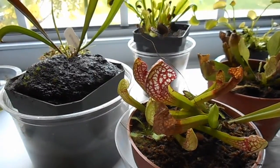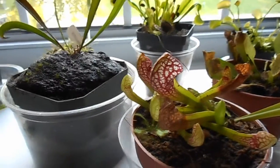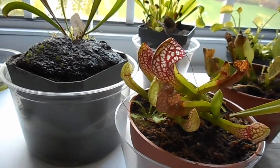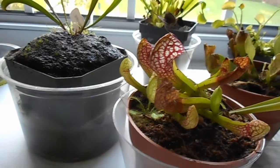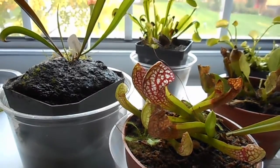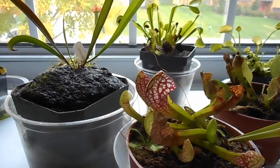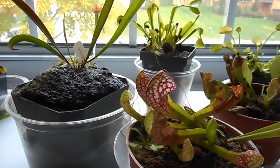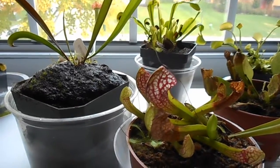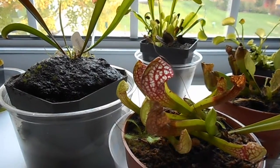There are multiple videos on YouTube that will show you this, but I'll give you a basic rundown. What you do is you knock the plants out of their pots, get all the soil off of them, put them in Ziploc bags, and store them in your fridge. I don't know if that would work for every single type of temperate carnivorous plant, but I've seen it work with Venus flytraps.